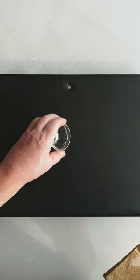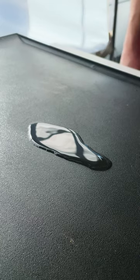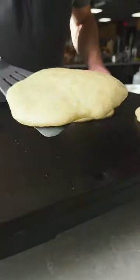Instead, do this: put a small amount of oil on your nonstick pan or griddle. Heat it till it's shimmering, which tells you the surface is hot. And then wipe that oil away, leaving just a bare sheen.